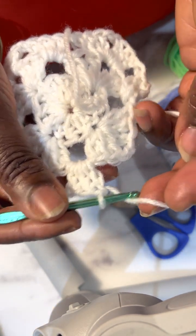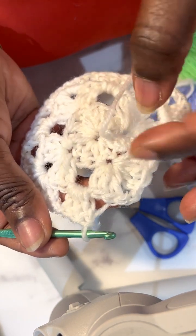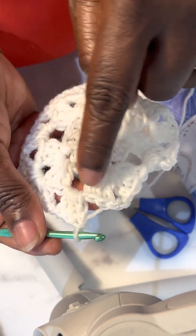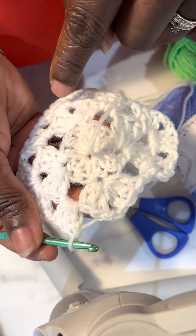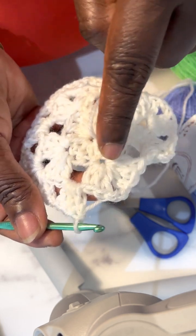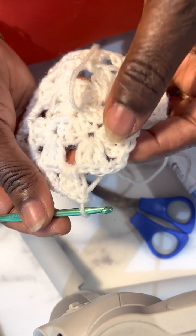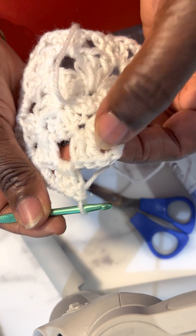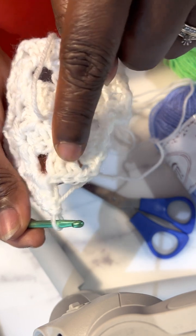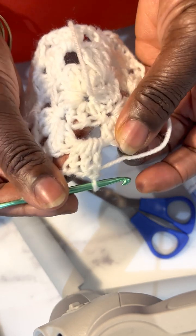We're gradually coming to the end of the third round of our granny square. The first round was to cast on 12 double crochet stitches. The second round divided those 12 stitches into four corners — each corner has six double crochet stitches separated by two chains, and the sides have only one chain. It's only the corners that have two chains in between the three stitches.